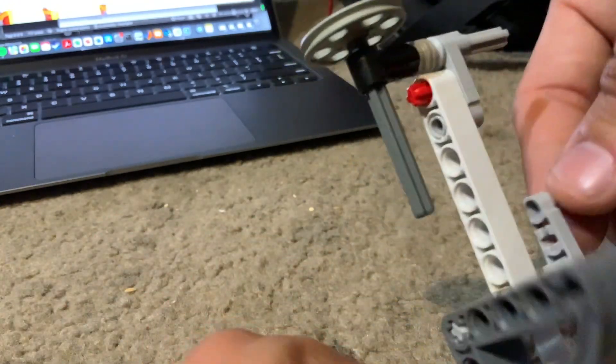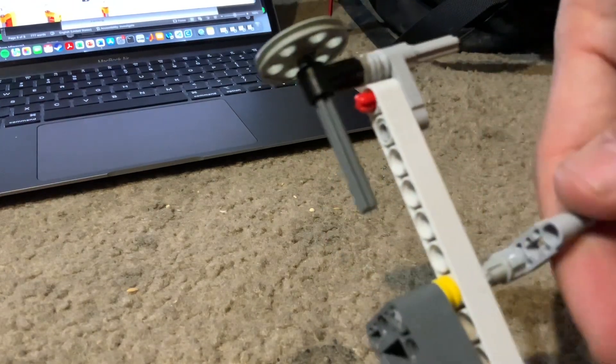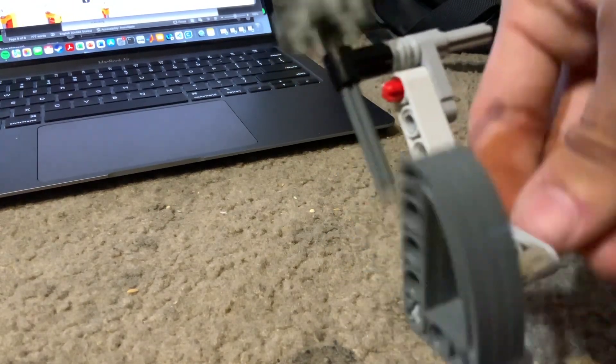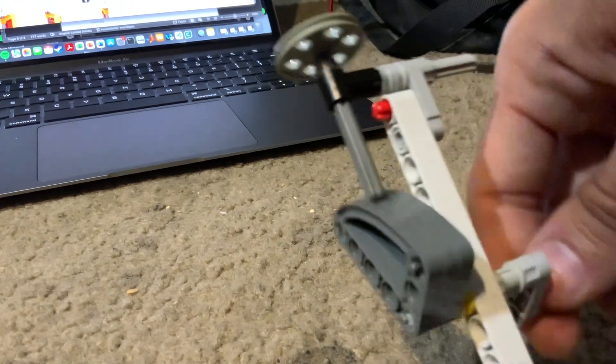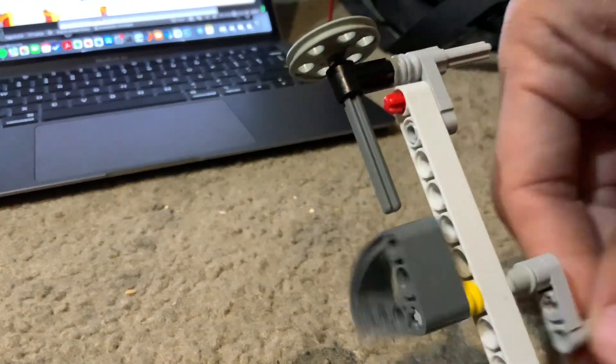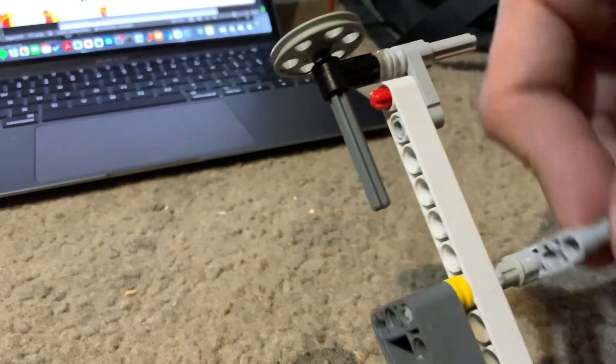So if we demonstrate this real quick, all we have to do is crank the cam and then the shaft, which is in contact, will maintain linear motion as follows. That's about it — it's pretty simple. That's it for this mechanism.